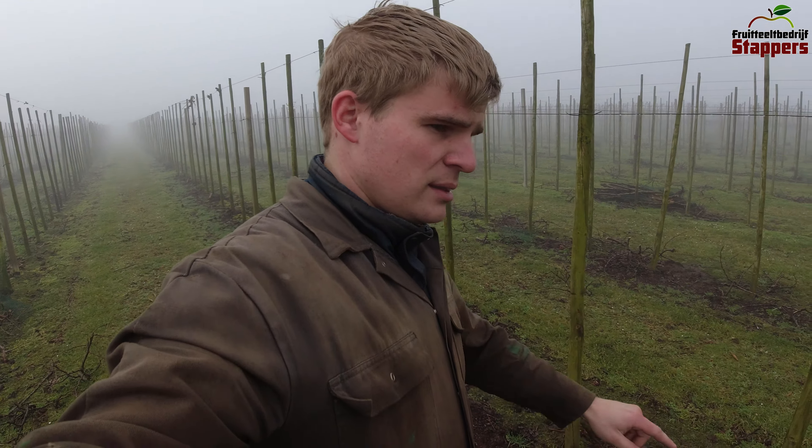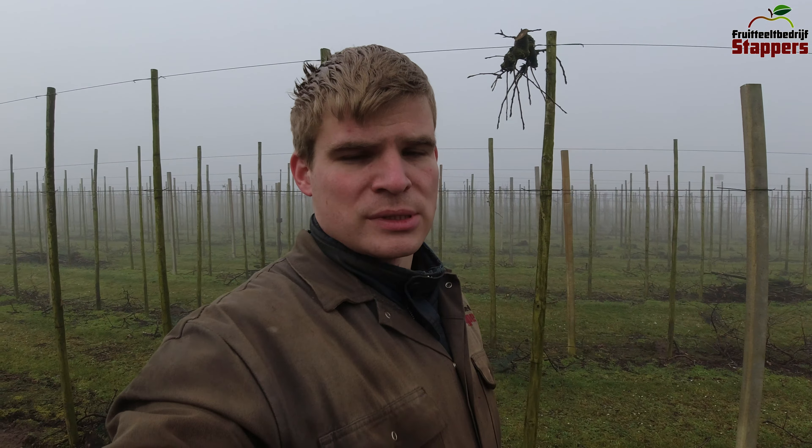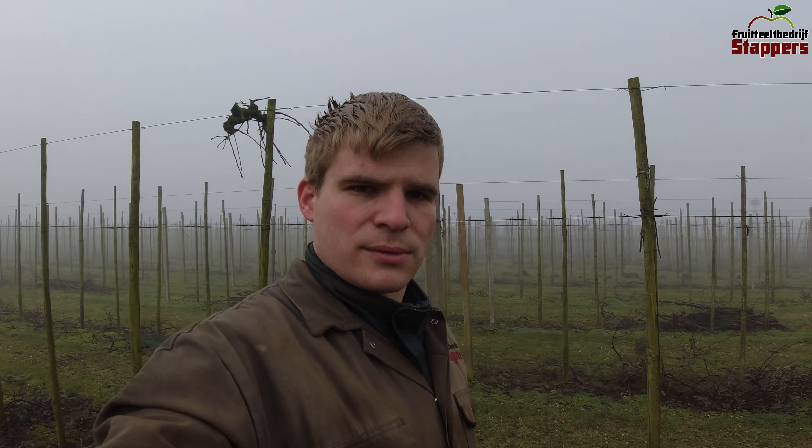The other variety in this field was the Zari, and they do produce stumps. They are also a generation older. We kept the Zari because it was a delicious apple which was selling well enough for us, but we decided to remove them now because we still have another corner of Zari which is enough for what our market requires.